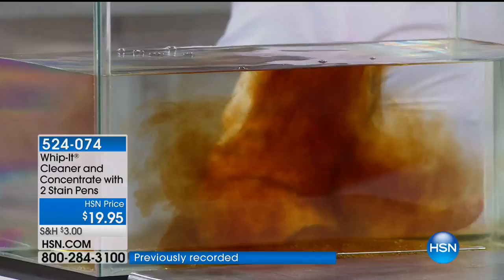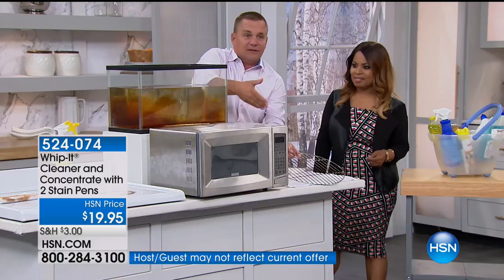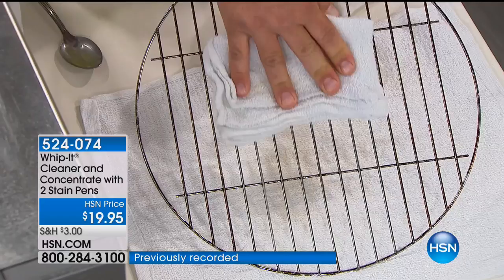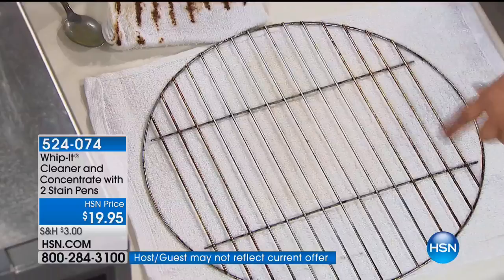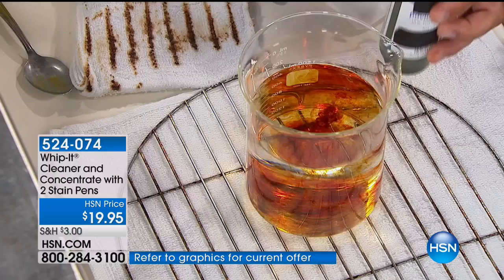You'll use Whippet in every single room in your house — in the kitchen on the glass top stove, on your microwave inside where you worry about chemicals. How about on a barbecue grill? Spray Whippet directly on the barbecue grill, let it sit for a couple of seconds. The plant-based ingredients in Whippet will break down and emulsify all that baked-on, caked-on, cooked-on food particles, allowing you to clean your grates easier. You don't want to use chemicals on a surface where you're putting your food.